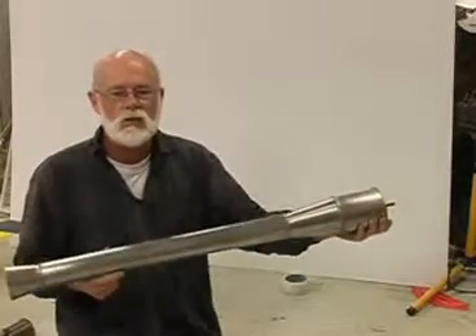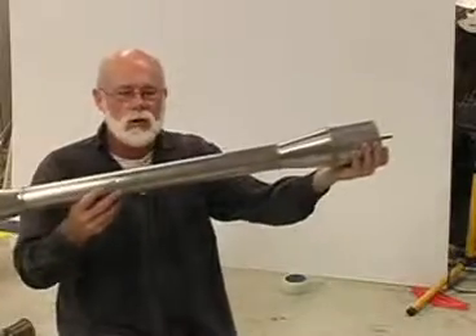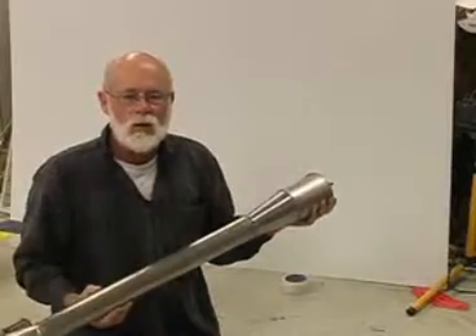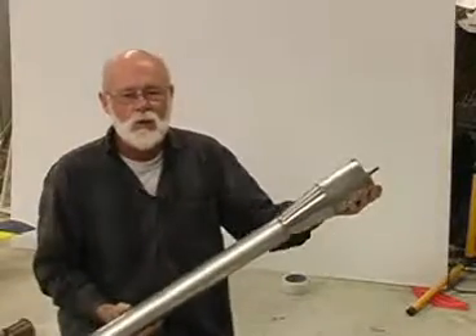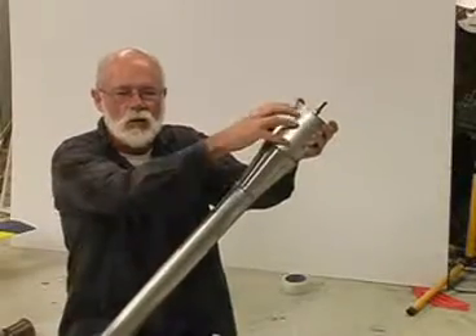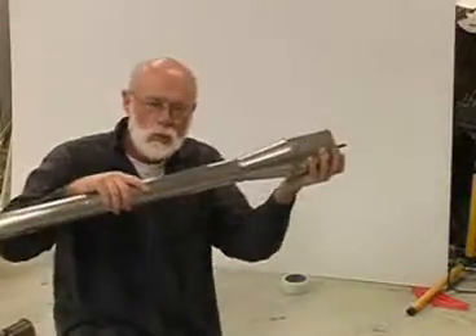The fuel has exploded, all the gases are rushing out the back, but what happens next? If that was it, it would simply go bang, give a little push, and stop. So how does the pulse jet continue operating? That's the really interesting part about pulse jets.